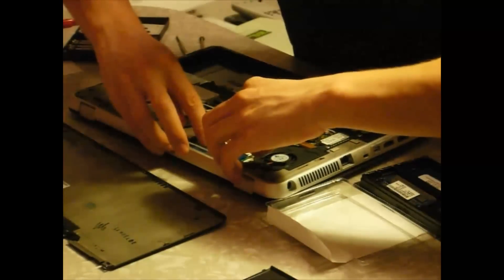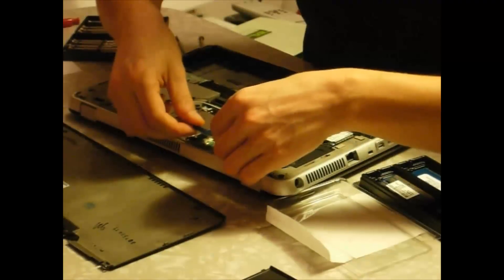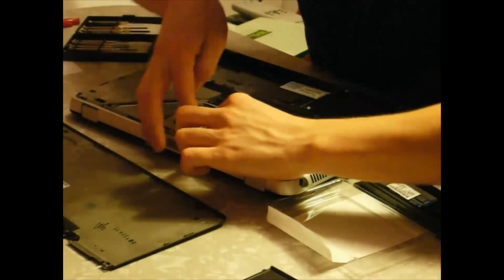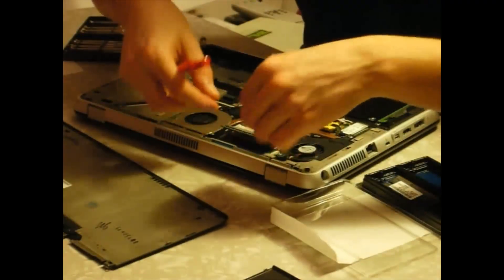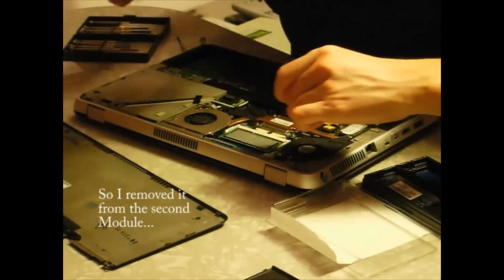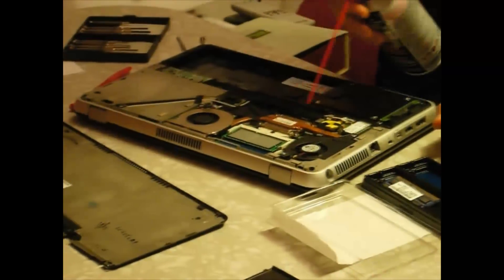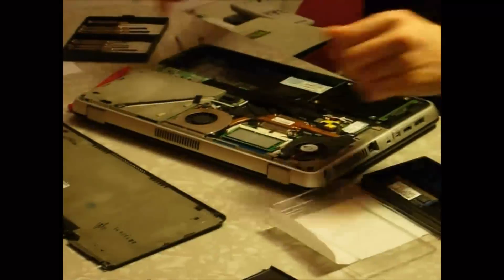You want to make sure you insert it until it clicks — make sure it's all the way in. It is in, got it in place. Always good to have this handy — remember not to have the battery in.